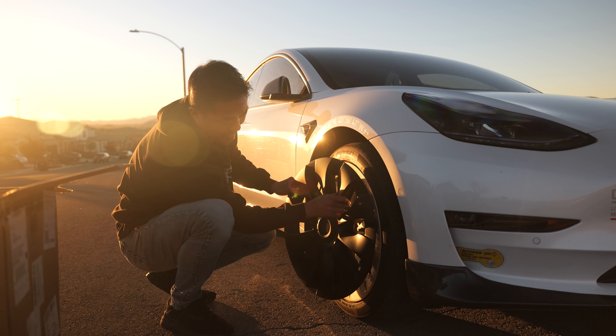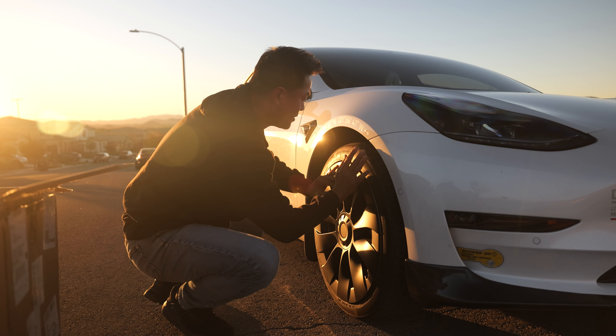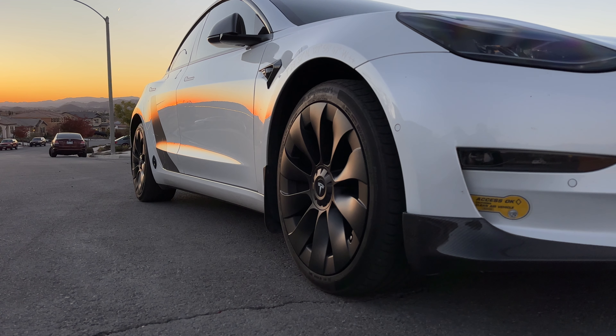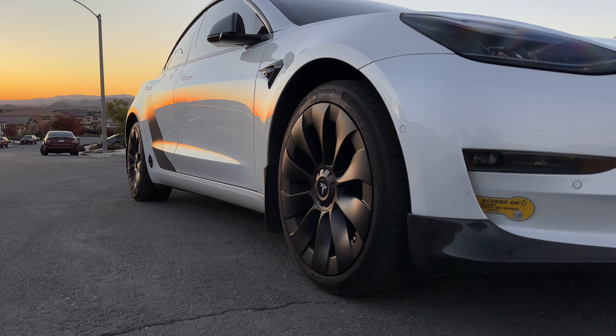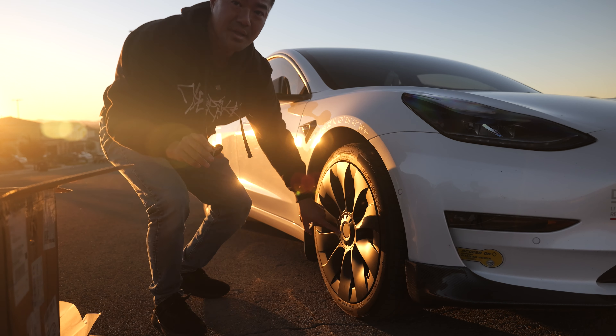It just comes out. I'm going to clean my rim just a little bit, align it with the little valve opening right there, and just pop it in. Let's see how this looks. I love the way that looks already.